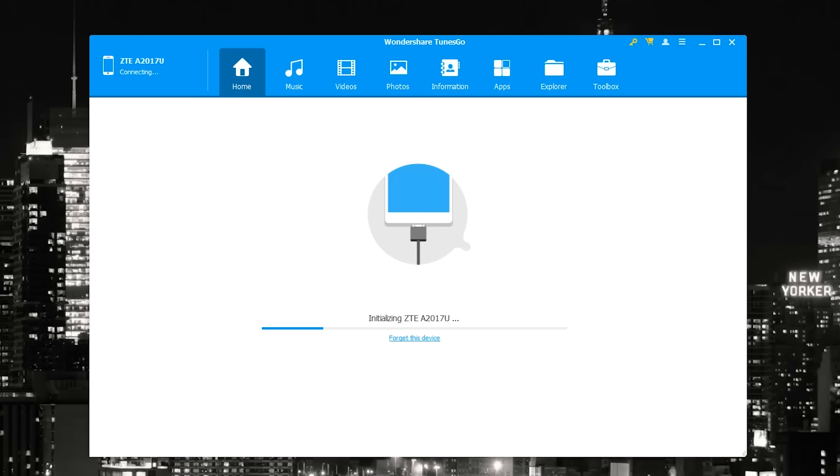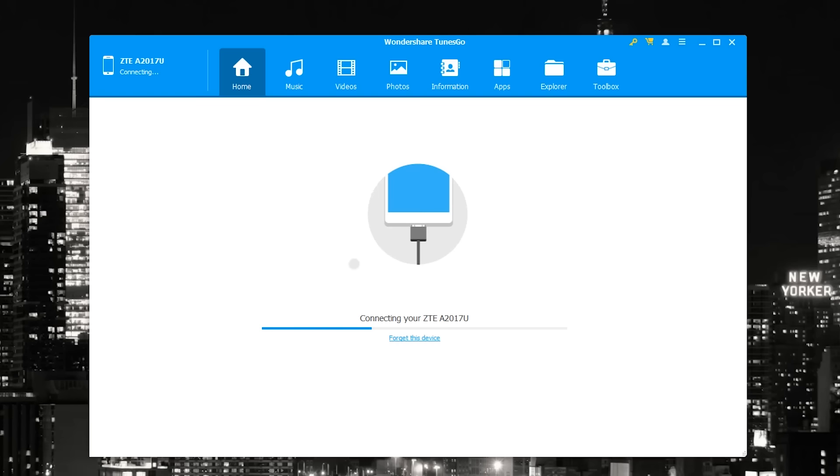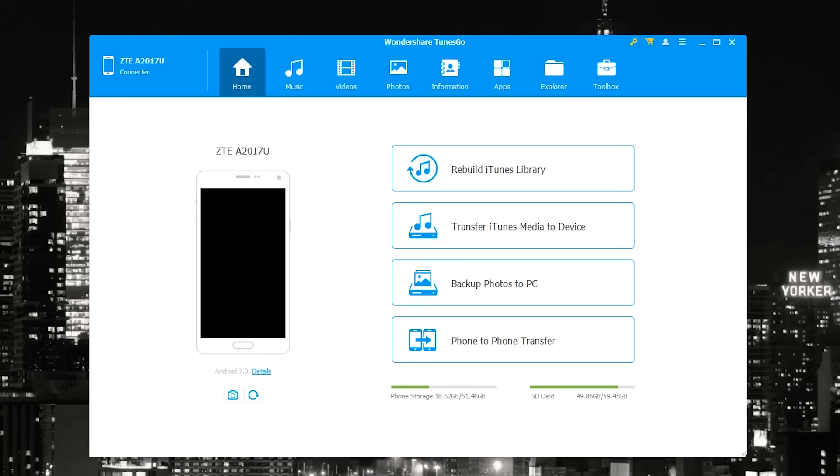It's going to detect my device. As you can see, it's initializing — ZTE. It asks me to follow the steps to enable USB debugging, so I'm going to do that on my device. The first thing you see is the device itself. You can actually rebuild your iTunes library, which is more relevant for iTunes transfer — moving iTunes media to your device.